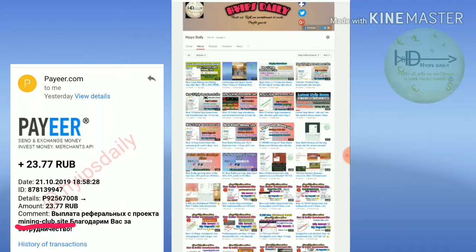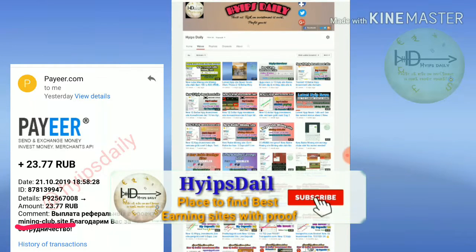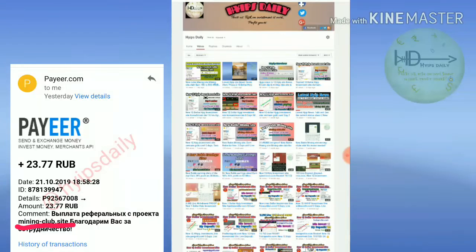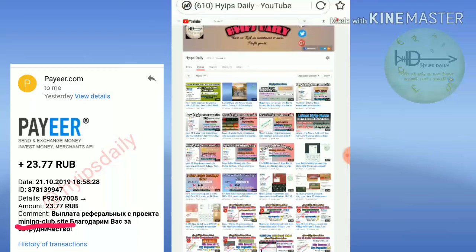To get started here, you just need a Payza wallet ID — that's more than enough for registering with this site. If you don't have a Payza wallet ID, then just click on the link given in our description. A Payza wallet ID creation link is there — just click on it and create one Payza wallet ID.